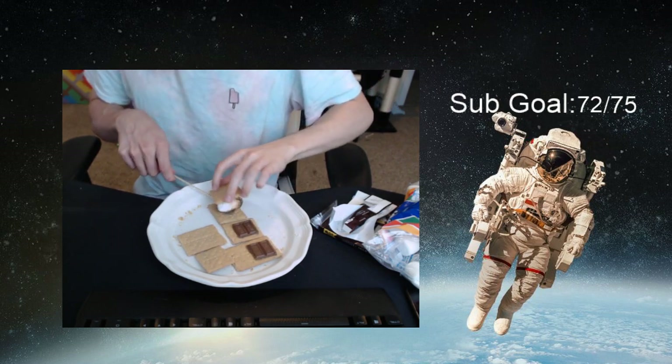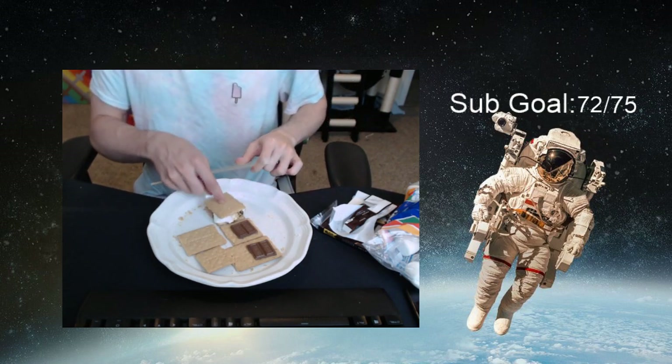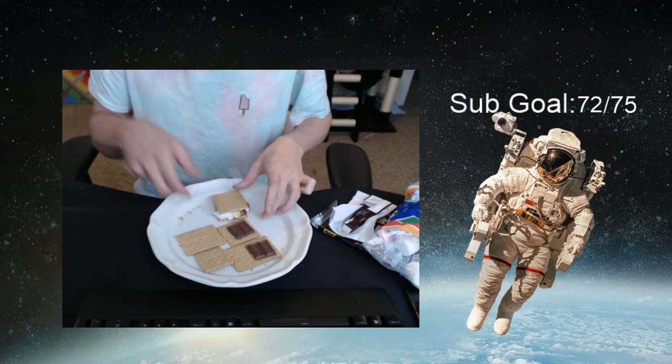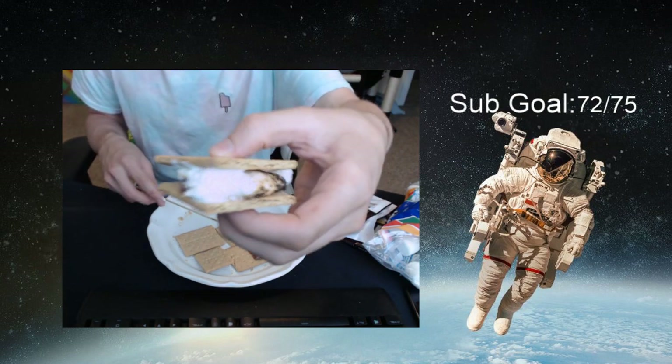Just go ahead and smush that down right there — that's a s'more. If you want, you can go ahead and hand this off to your homie. Here, take a bite.